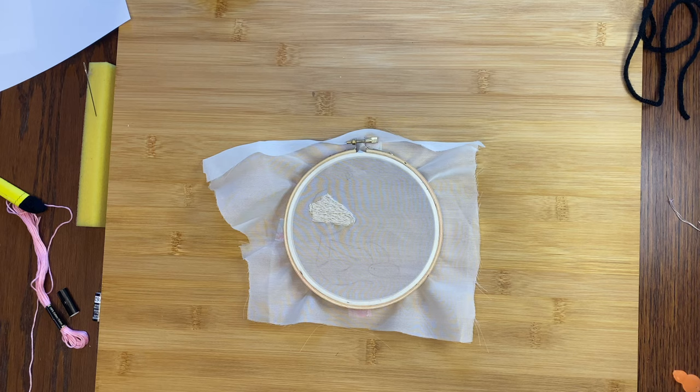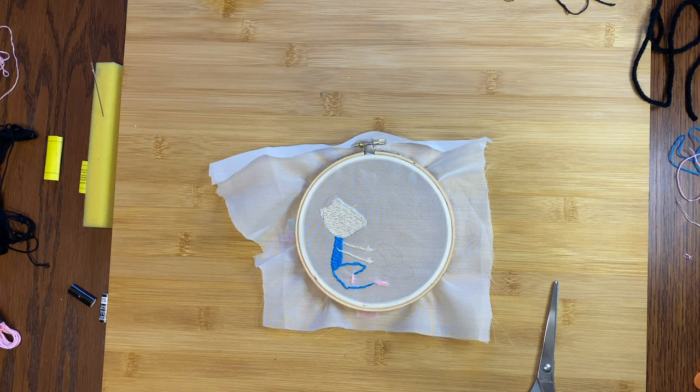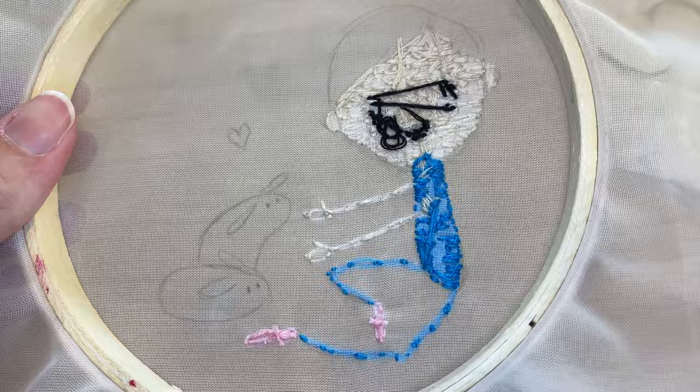Then I'll just use the same technique to fill in all my shapes with color. Since I'm using a transparent cloth, I just have to be a little bit more careful with my threads on the back — they can't cross any open space or you could see them from the front. Here's a closer look of what I have so far. For the arms and legs, I just sewed out and back to keep it neat looking.